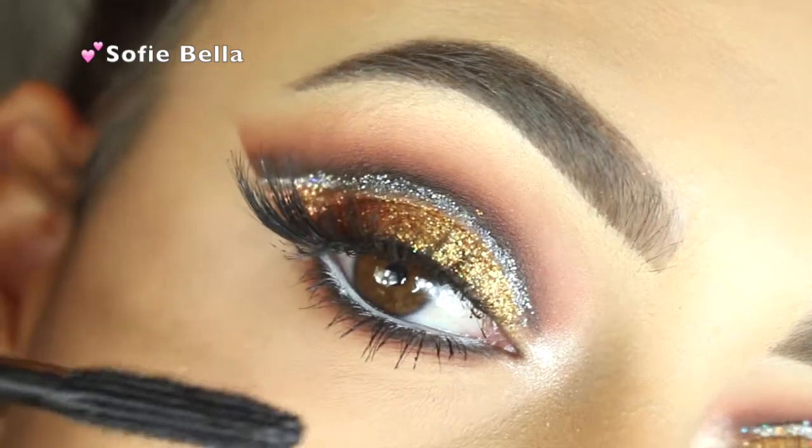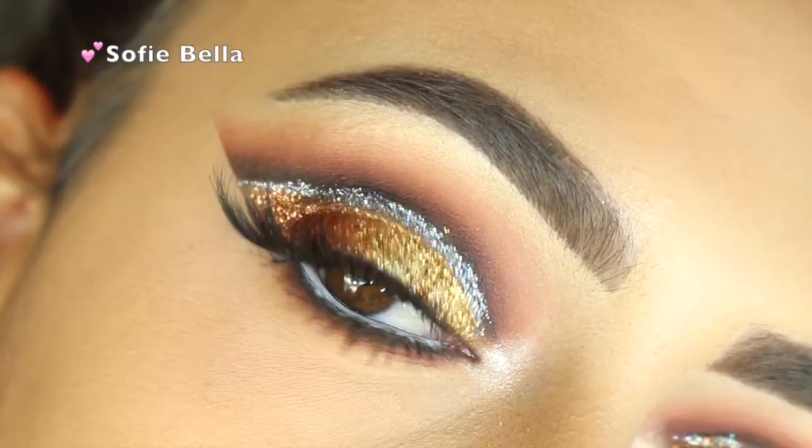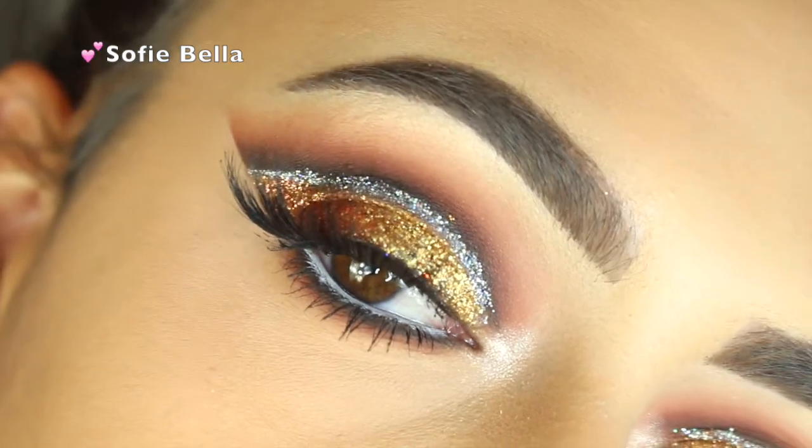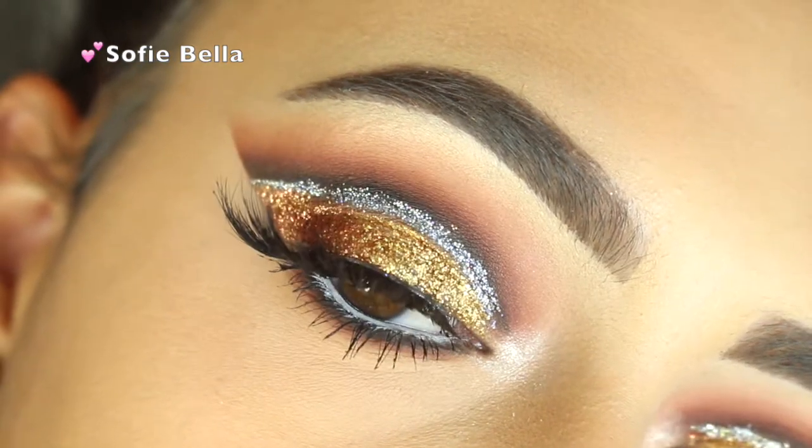Here I'm using the Tarte Tarteist Mascara and that's the finished look. Hope you guys enjoyed this tutorial! Don't forget to subscribe and like this video, and I'll see you guys in the next one. Bye!